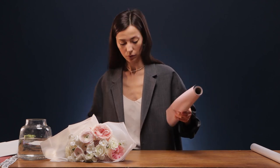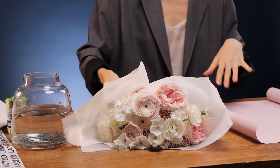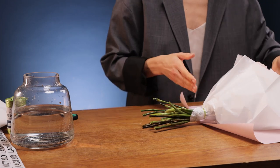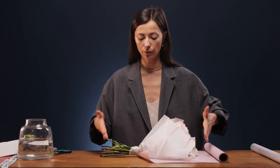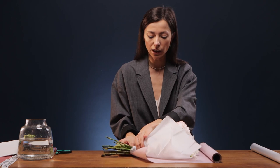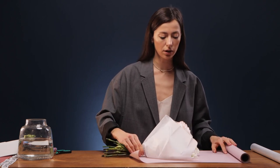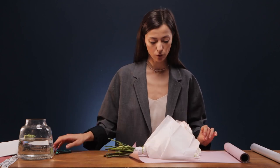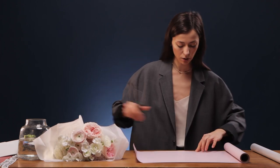The tissue is ready. Now we take the roll of matte paper. Be sure to wipe the table from water every time. We put the bouquet on the paper and measure the width. Taking into account that we will grab and tie the paper, we need to cut about this much. Let's cut three sheets for such a bouquet — if you need more, cut off additionally.